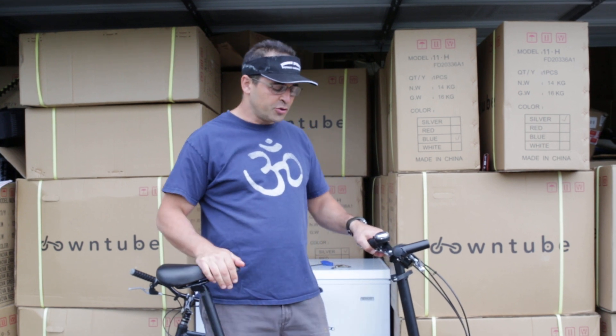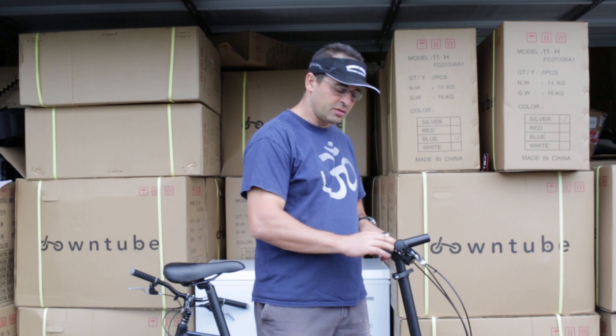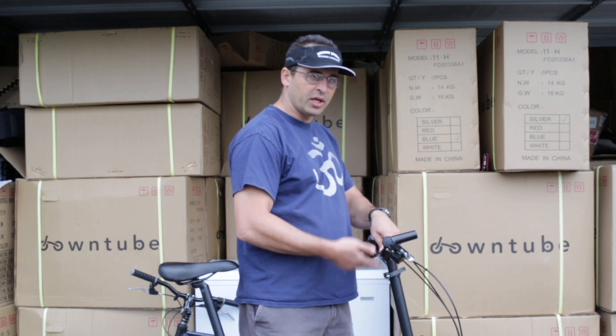Hi, my name is Yannam with The Down Tube, and I want to talk about exactly how to adjust the height of the stem. All our bikes have an adjustable height stem.